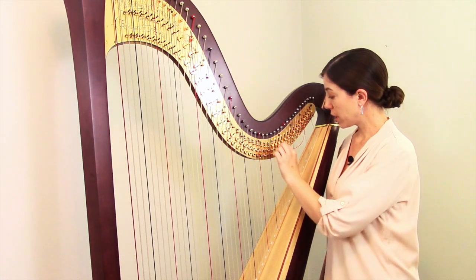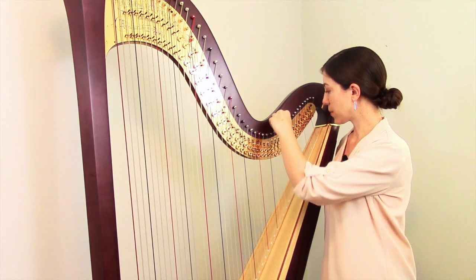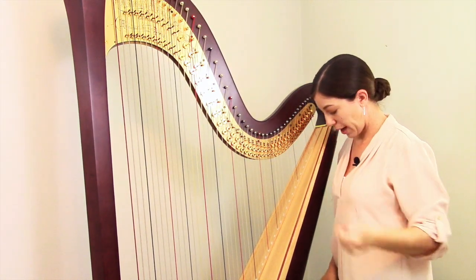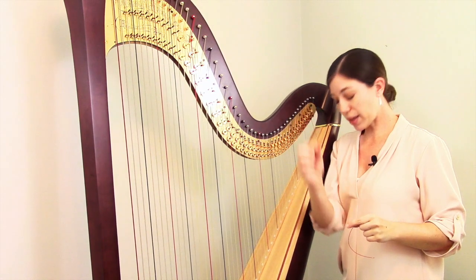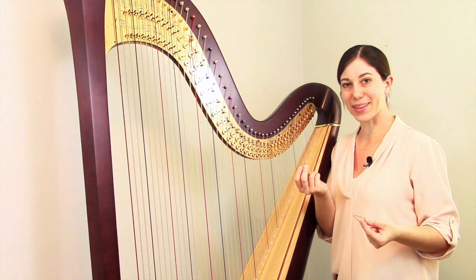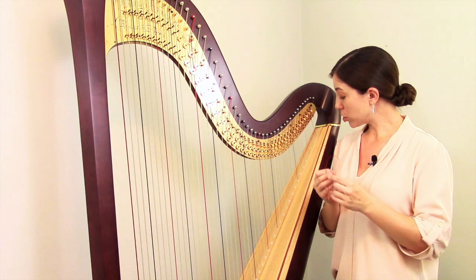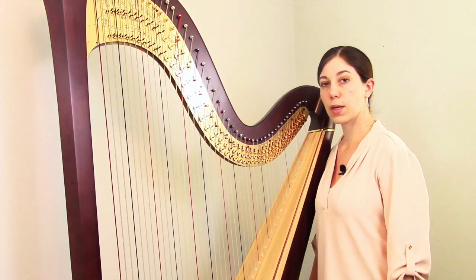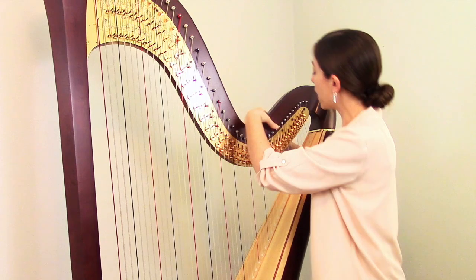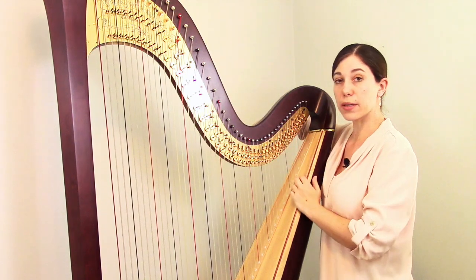First, we're going to remove the broken string. This one broke more towards the bottom, so our long piece is on the harp — we'll do the same kind of thing as before, unraveling and unwrapping it until you can pop it out. The bottom piece is just a tiny bit that fell out and landed on the floor. Sometimes these are really obvious when you walk in, and sometimes you can't really find them. But those are our two pieces of broken string removed from the harp. Now we'll prepare the harp, making sure the pedals are in flat, any levers are down, and taking the tuning key to twist the pin so the hole in the middle is vertically aligned.